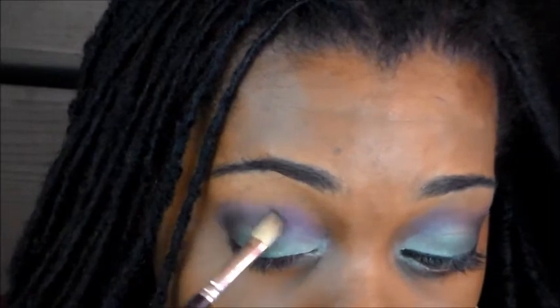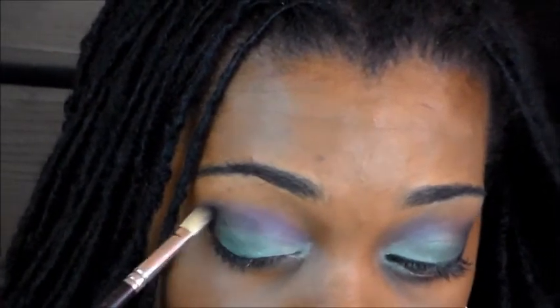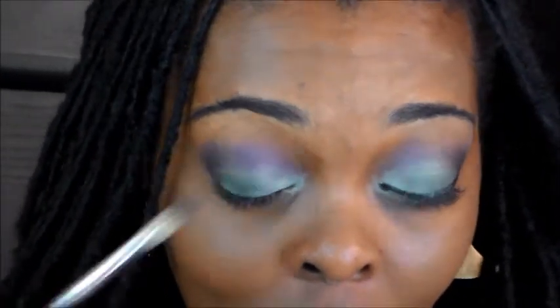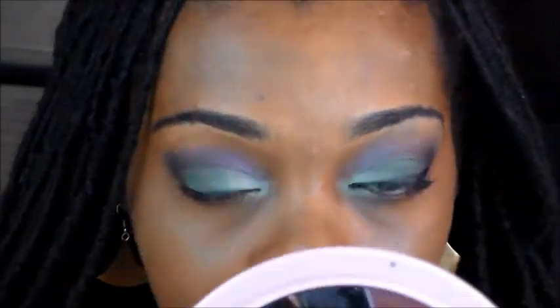So next I'm going to go ahead and use my clean fluffy brush and blend that out. I'm not in the army at all, but this eyeshadow look reminds me of the army — the army uniform. And that is so pretty, I like that.